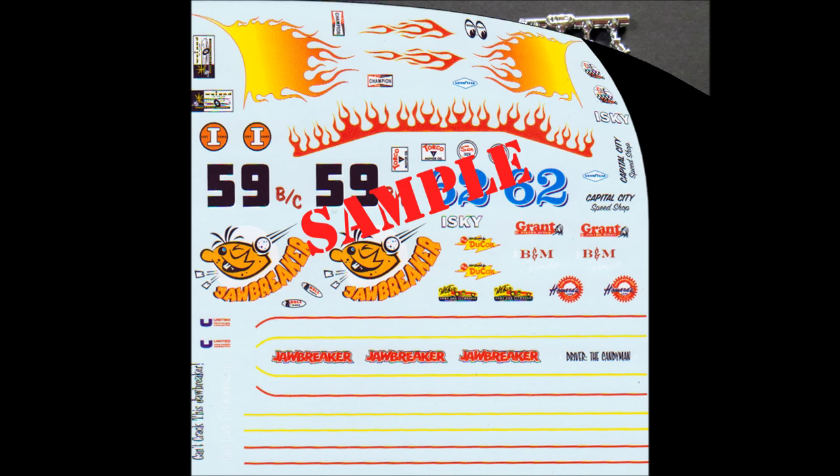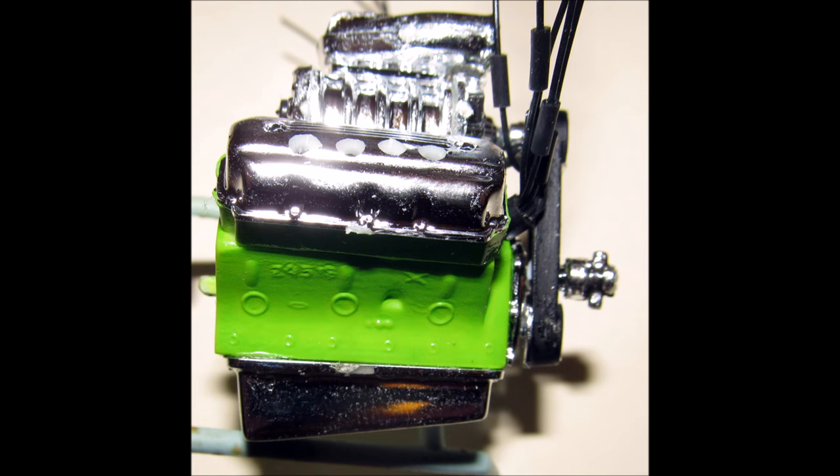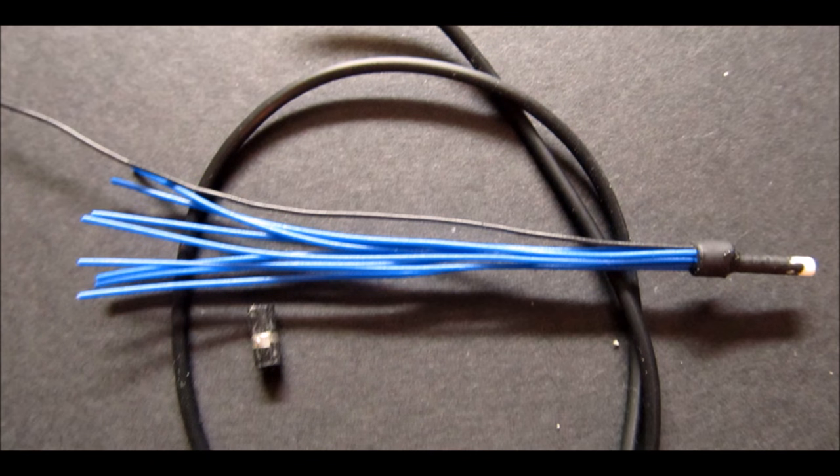Assemble the parts for your motor and begin by putting together the block and heads, then paint it the color of your choice — I did mine in body color. Then add the oil pan, intake with assembled blower and bug catcher, then valve covers and the front cover. Paint the belt flat black and add the belt and fuel pump. Assemble the headers and paint those chrome. With the motor exposed, I thought this kit needed some wiring, so I made a homemade distributor and wiring kit.